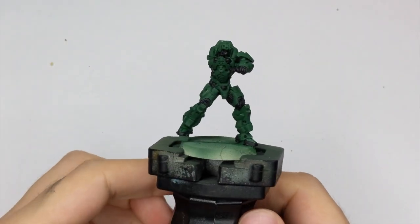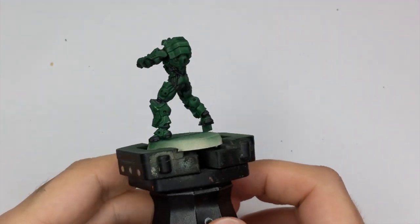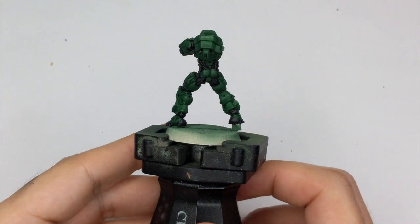This is how my model looks at this stage. You can pause here and copy the same areas that I painted black and do them completely the same.